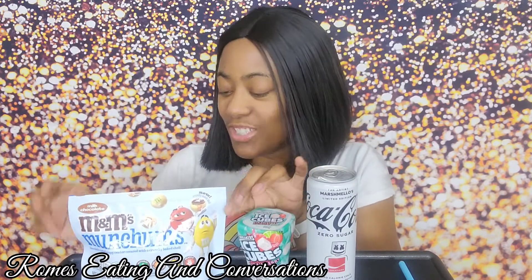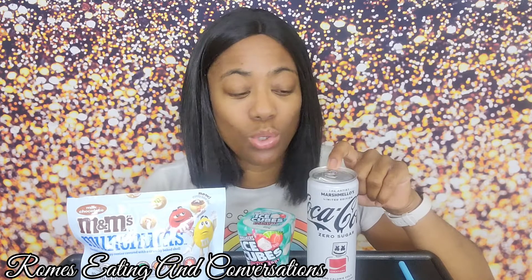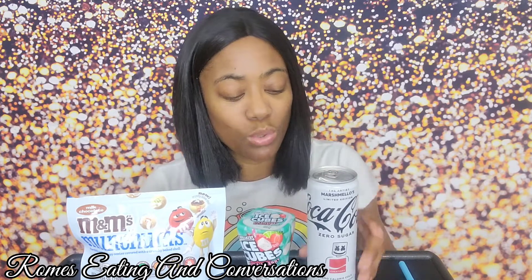I got these from my coworker Nicole at work — she got them for me to try. I did try them last night, and I liked them. I had never seen these before. I saw the Coke when I was looking for snow crabs today. This is the limited edition marshmallow Coca-Cola — they have it in zero sugar and regular. I'm gonna go back and get the regular just to see what it tastes like.